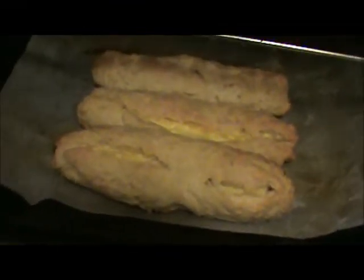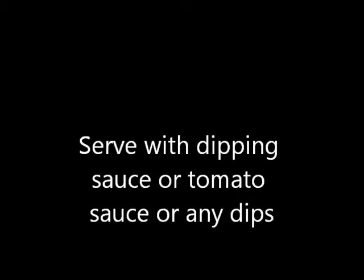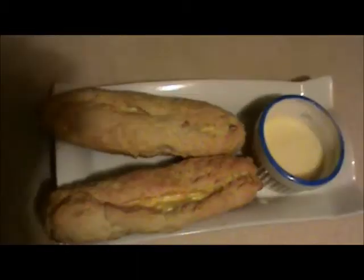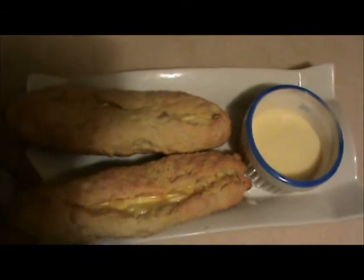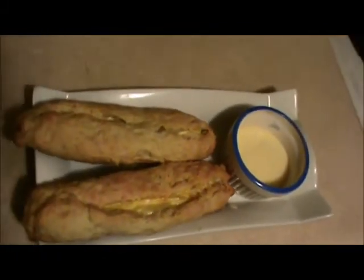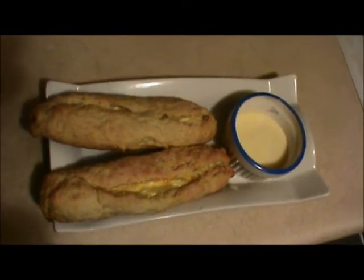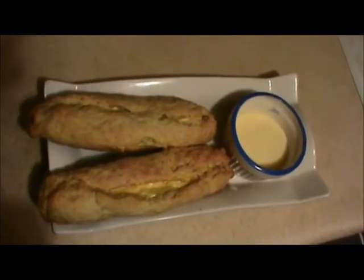Now you can serve this. Serve your cheese sticks with a dipping cream of your choice. Try this and have a good taste. Thank you very much for watching this video.